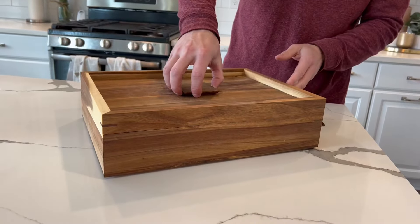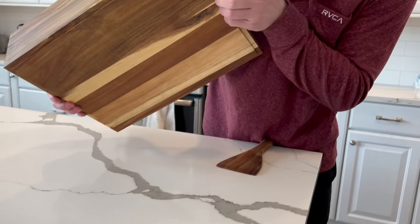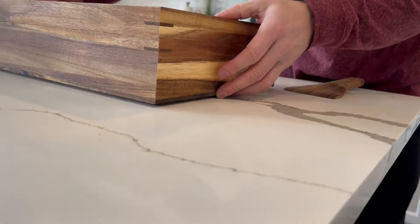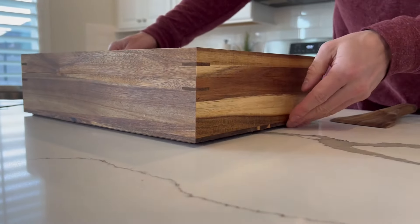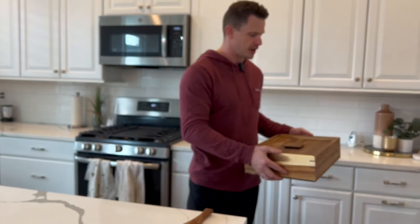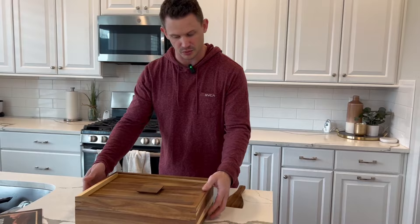Another thing that I truly love is right here on the bottom, there's a little tiny lip. Because it's so well crafted, if it was just flush with the ground it would actually be hard to grab, but because it has that tiny lip right there that you can almost barely see, it allows you to get your fingers under and easily pick this up and take it wherever you need to go. You don't have to worry about it slipping because you have that lip.